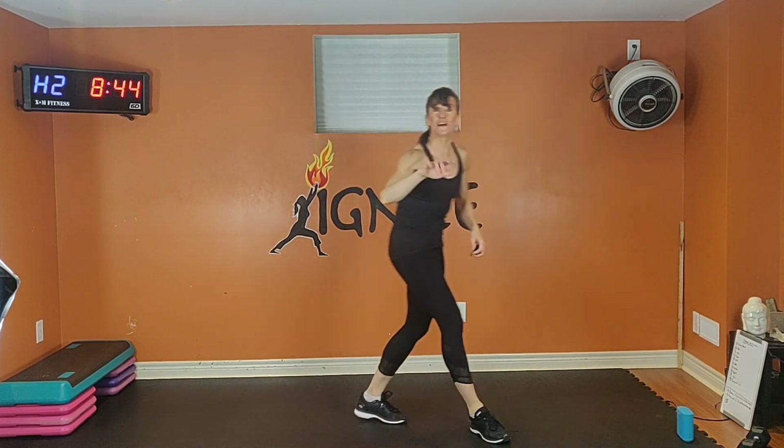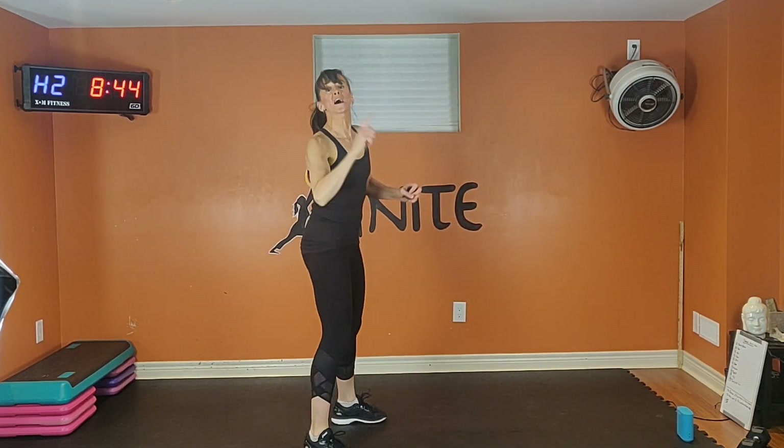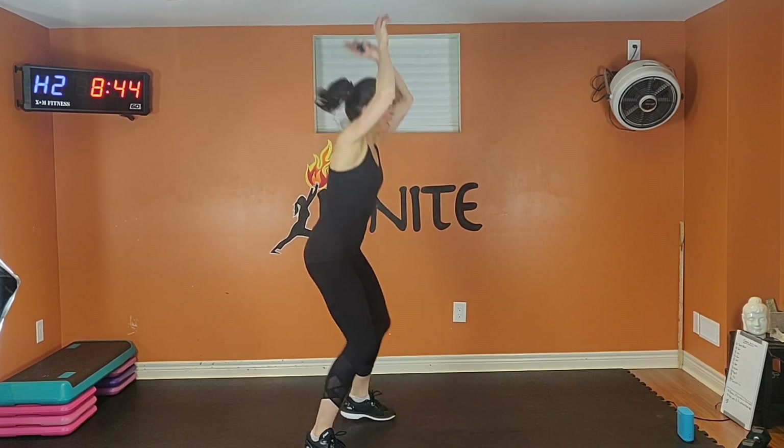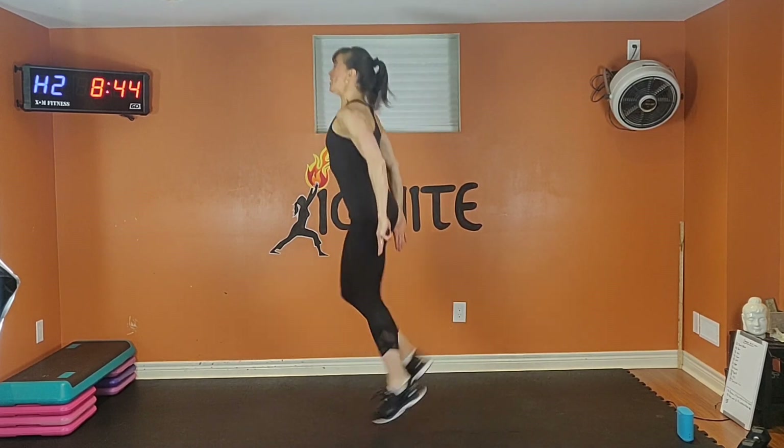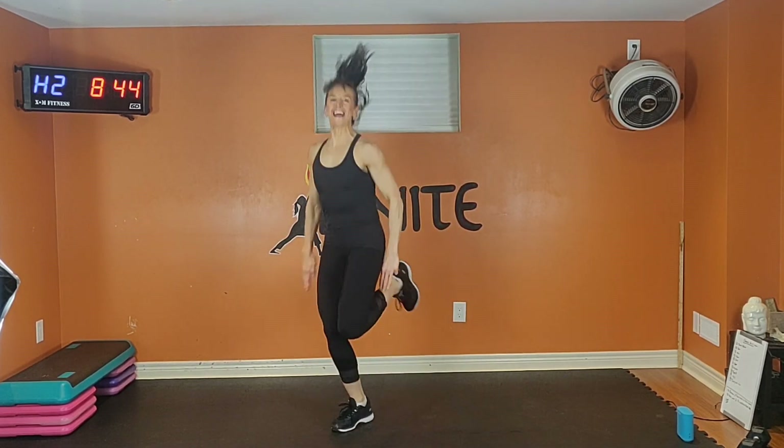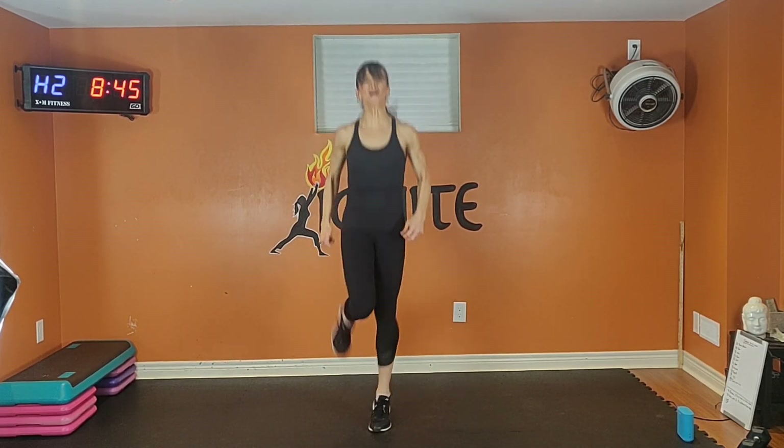We're halfway there — you have five moves to go. Butt kicks. Option one is low — pull, pull — strong arms. Option two: jog in and out. Shoulders back. Tommies tight. Exhale one way, inhale back. Keep that core engaged.